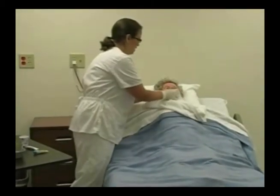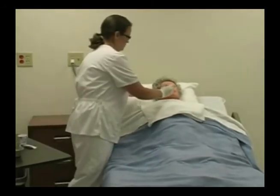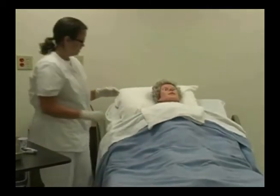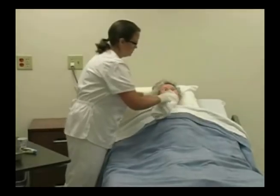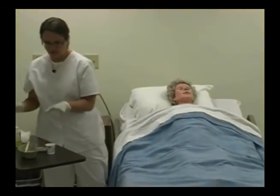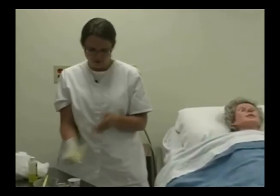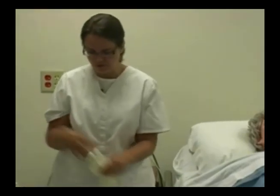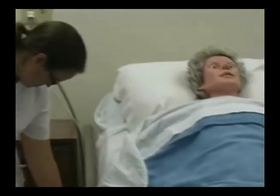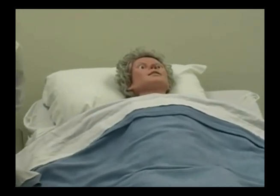Then I'm going to pat dry his lips and apply lip moisturizer. I'm going to clean up my supplies, disinfect my supplies and the table, remove my gloves, wash my hands, return everything to the proper position, reposition Mr. Smart, and perform my ending five.